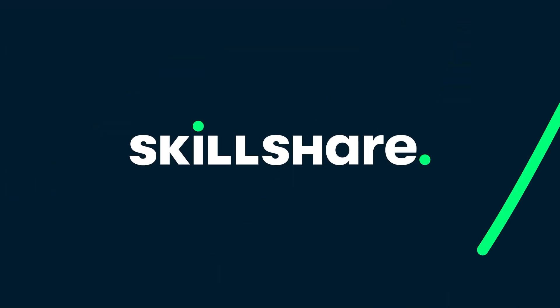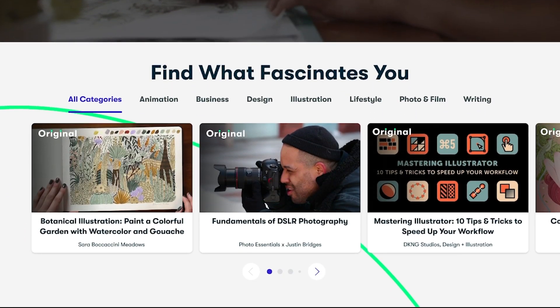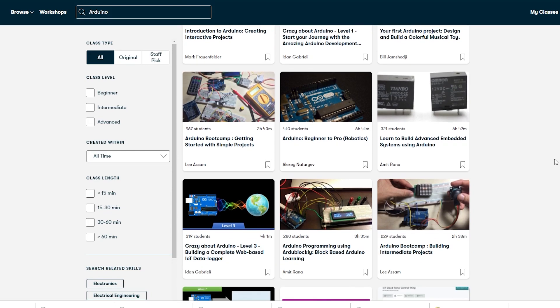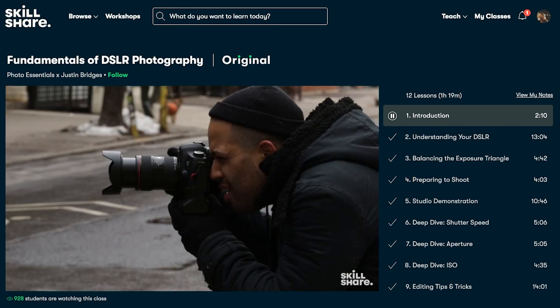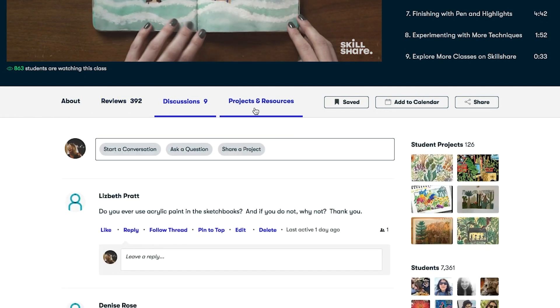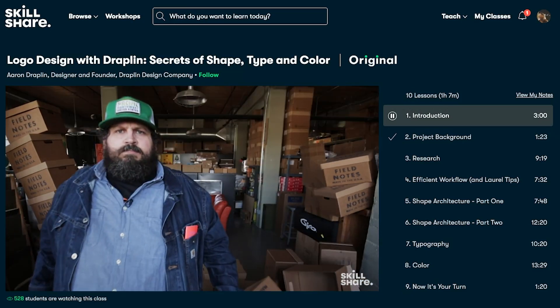But before we begin, I want to talk about our sponsor Skillshare. Skillshare is an online learning community with thousands of inspiring classes for creators. You can explore new skills, deepen existing passions, and get lost in creativity. There are tons of classes you can take to improve your model railroading. Right now I'm doing classes on Arduinos to get better at my programming skills, but you can do stuff for painting, photography, and videography — if you want to learn how to do video like this or better photography of your model railroad.